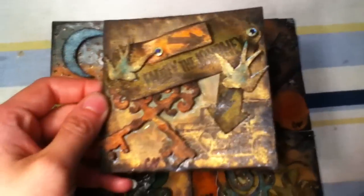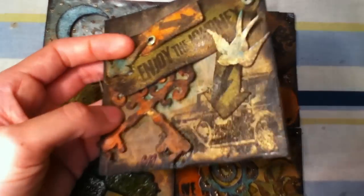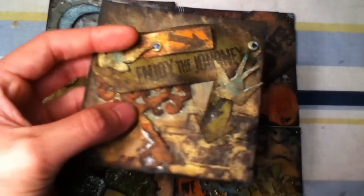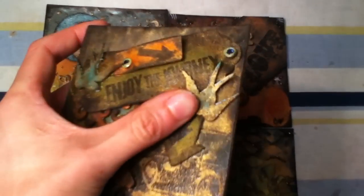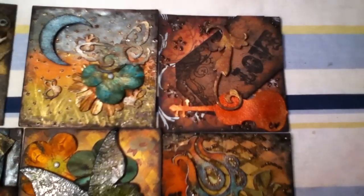The first one just says 'enjoy the journey.' These are backed on — they're not real tiles. They are just chipboard, a 4x4 square chipboard, and they have to be three-dimensional. This is just chipboard and I have Perfect Pearls on it, and I had a Tim Holtz stamp. These are from the Damascus Decor cartridge, which is a new one I've got.